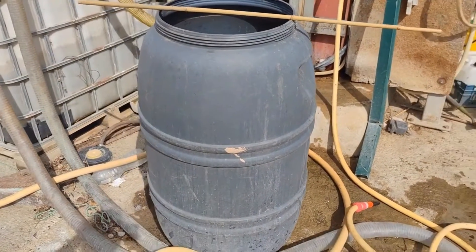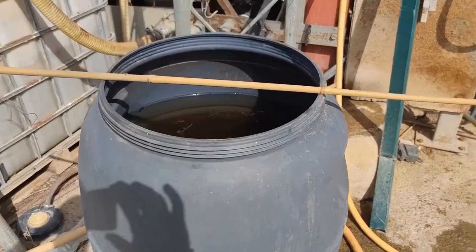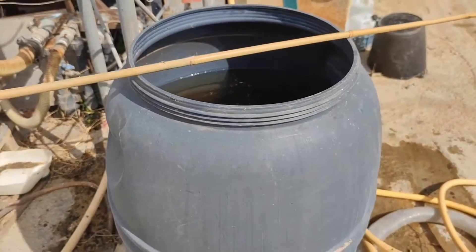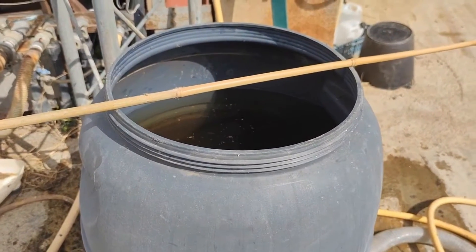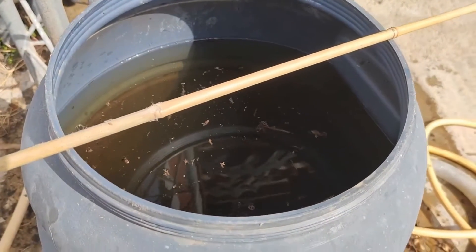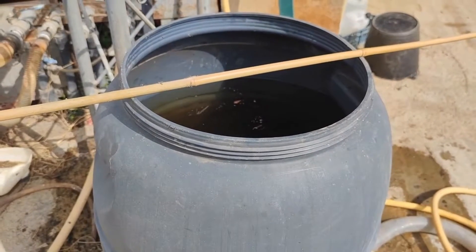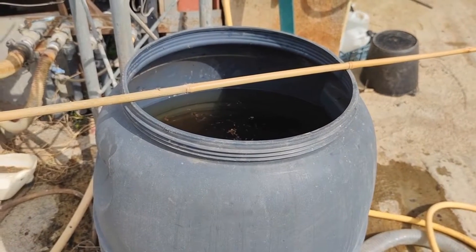This is a drum with a capacity of 200 litres — it can be made larger or smaller. An important aspect is that it must be filled with rain water or well water that does not contain chlorine, because chlorine will kill the microorganisms and prevent their growth. We are going to place the potato bag in here and add the inoculum to allow it to infuse and facilitate the reproduction of the microbiology.